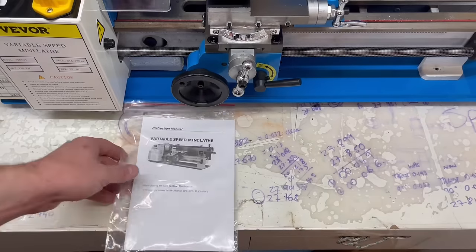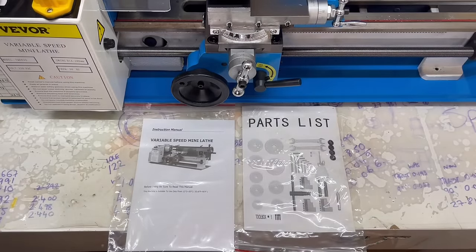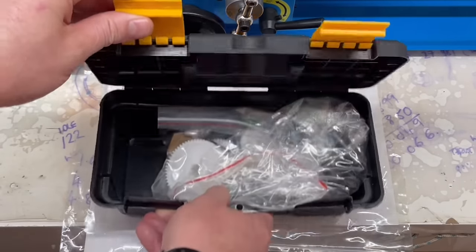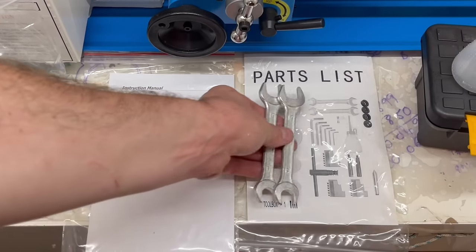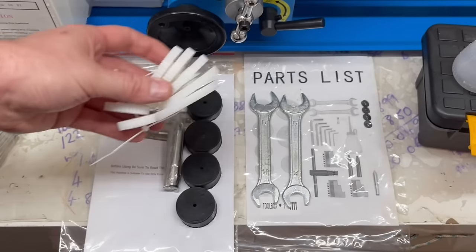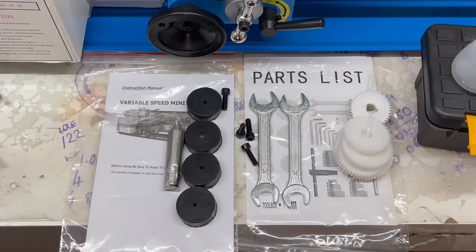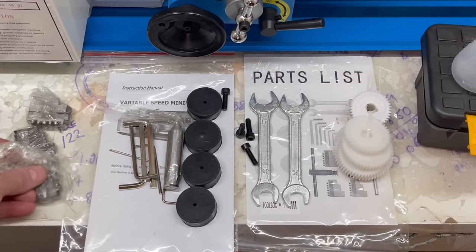Along with the lathe, you have your user manual, instruction manual, parts list, and a toolbox. It comes with a few fairly basic tools: a pair of spanners — 14mm on one end and 17mm on the other — the four feet that go underneath the lathe, the dead centre, the gears for cutting threads and engaging the lead screw, four bolts to hold the feet down, a set of allen keys, a few knobs, and the second set of jaws for the chuck.